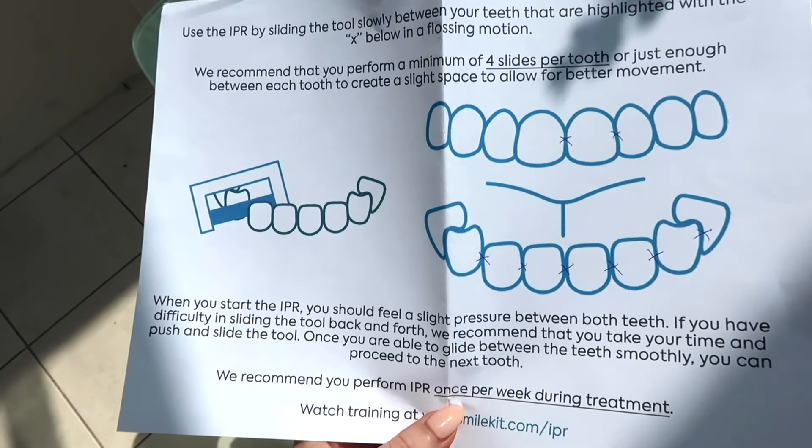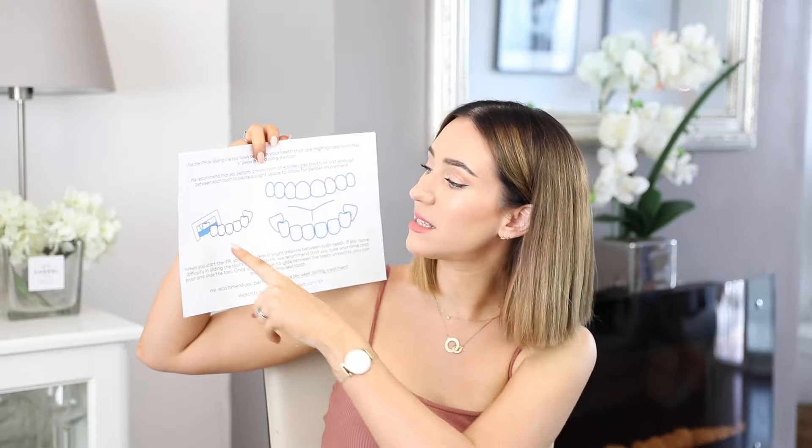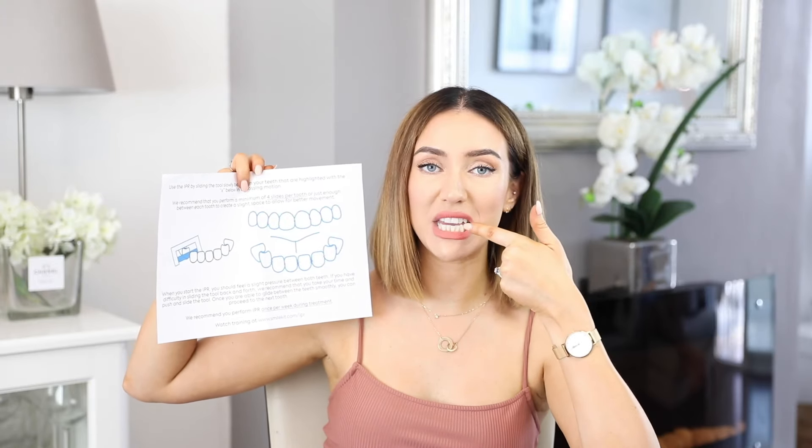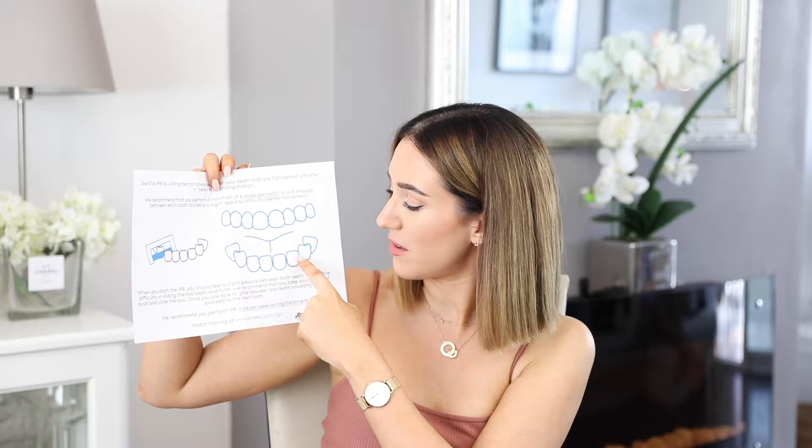There is also this tool here, which I don't think everybody gets - you get it if you've got overcrowding. It's a little tool that asks you to place it in between your teeth so that the teeth have got room to move. They've marked out which teeth they'd like me to do that on once a week, just to allow for better movement.